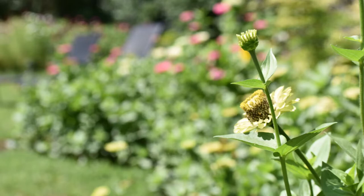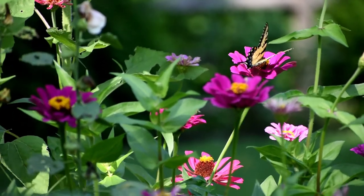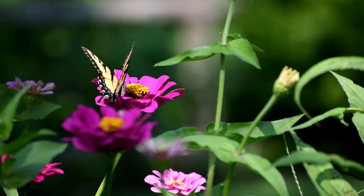Zinnias love the heat and want to be planted in full sun once all danger of frost has passed and the soil has warmed. They benefit from nutrient-rich soil and consistent moisture at the roots.